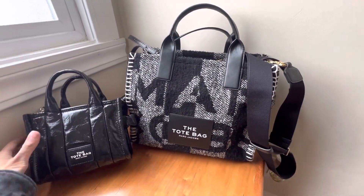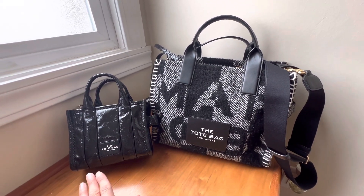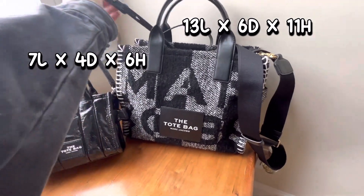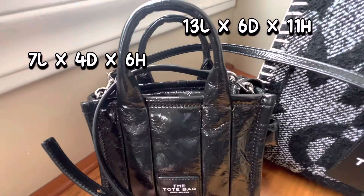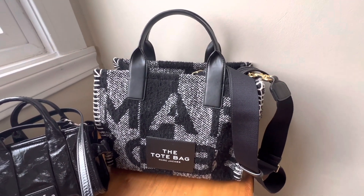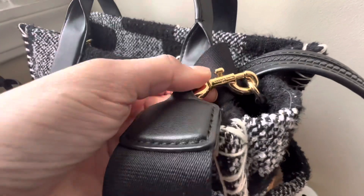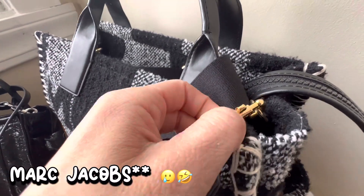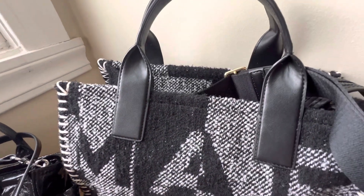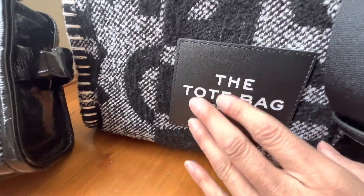Alright, so here are both bags side by side — as you can see, very different. I'm going to go ahead and put the dimensions of the micro size and the medium size tote on screen. From looking at it, the micro size has silver tone hardware as you can see and it has this crinkled strap. This one has gold toned hardware and what's really nice is that it does have the Marc Jacobs branding on there — sorry guys, I said Michael Kors — this is Marc Jacobs.